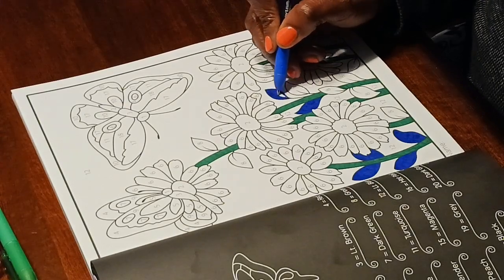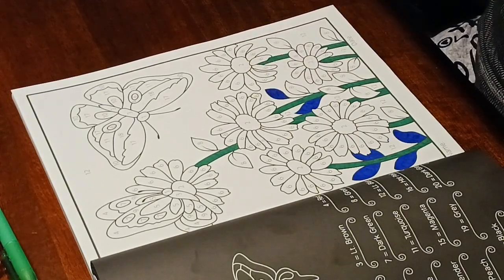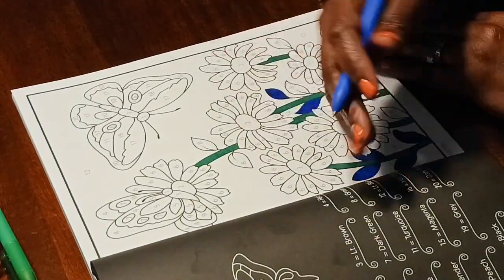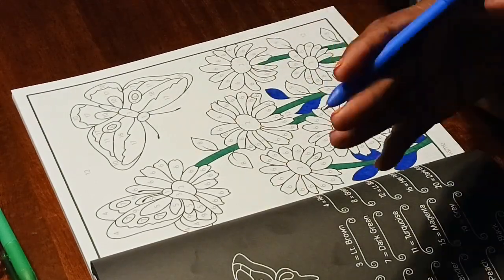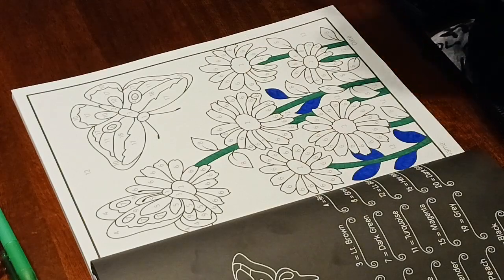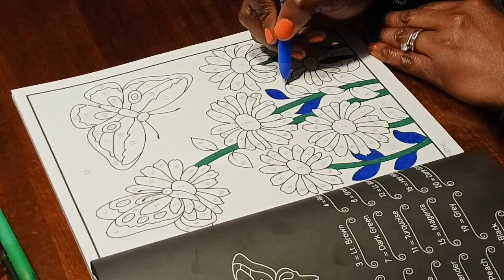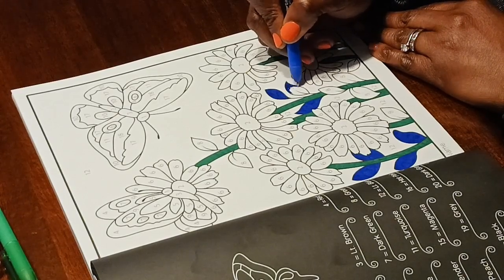One more thing — gel pens take a long time to dry, so make sure when you're coloring you go from left to right if you're right-handed, or right to left if you're left-handed, so you won't smear the ink. That was important because I used to go the wrong direction and got gel all over my hand. But now I know — learning is half the battle!